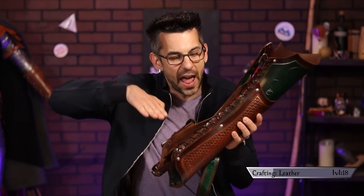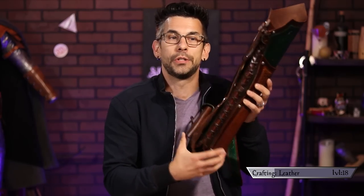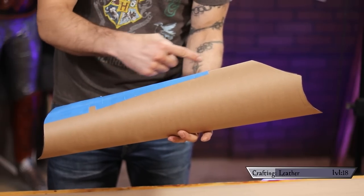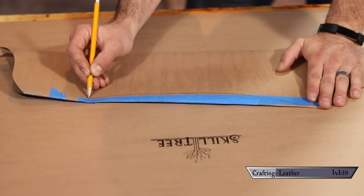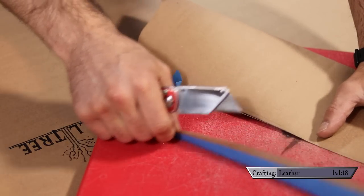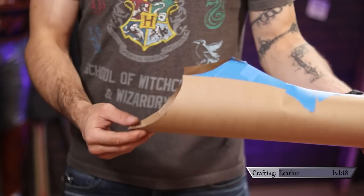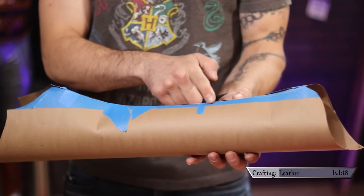I also wanted this little back ridge to have an arch so that when it lays on my back, there's space for my back to fit into it so it's not all turned wonky. To make that in the template, I just free-handed an arc, keeping it as smooth as possible, then cut it out. I taped the seam together and shoved paper inside to see what it would look like as a rigid shape — and I was ecstatic with how slick it looks. Surprisingly, everything just kind of worked and it looked awesome.